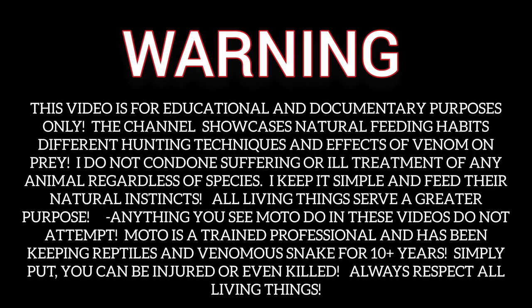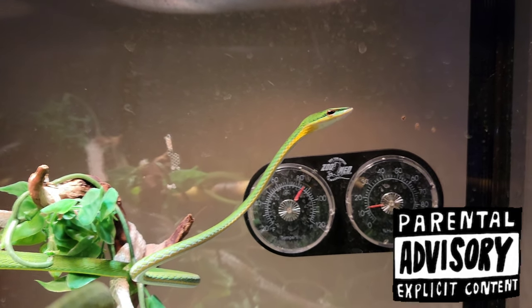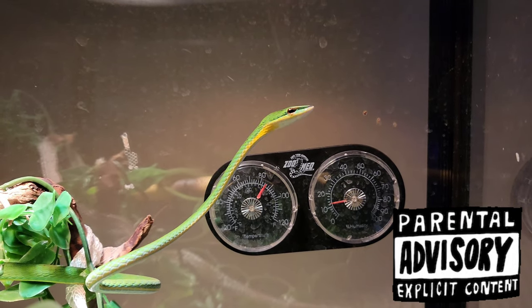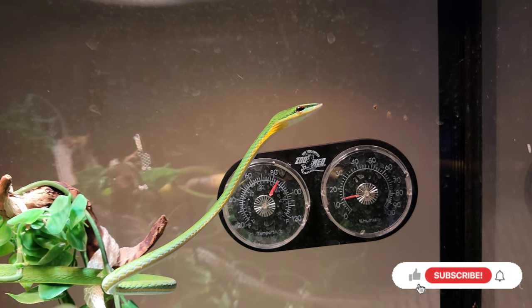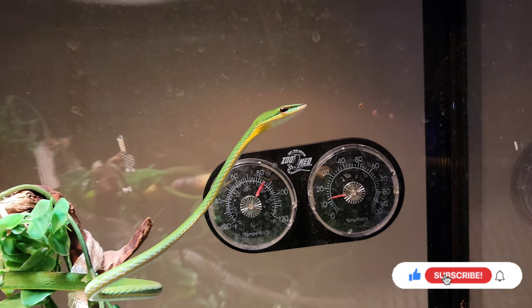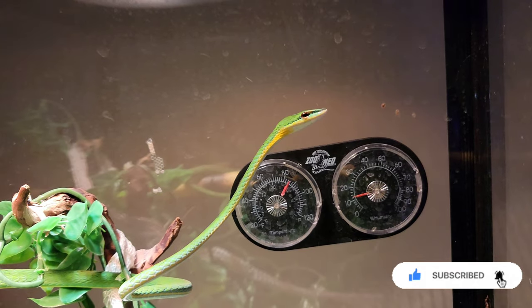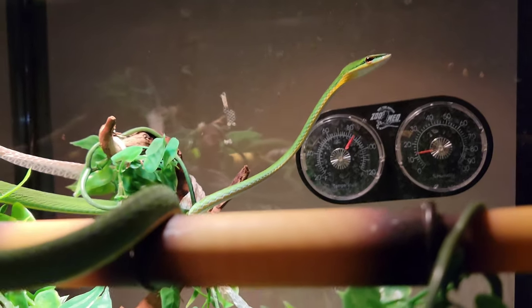What is going on Danger Squad, it's your boy Moto. So guys, before we get started, I am free handing the camera right now. I don't have a tripod that goes up high enough to the Asian Vine Snake, so that's why you guys haven't really been getting any videos of the Asian Vine Snake. So I'm going to free hand it today so you guys can see a little video here.